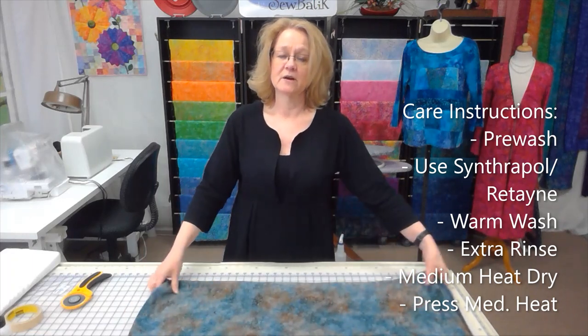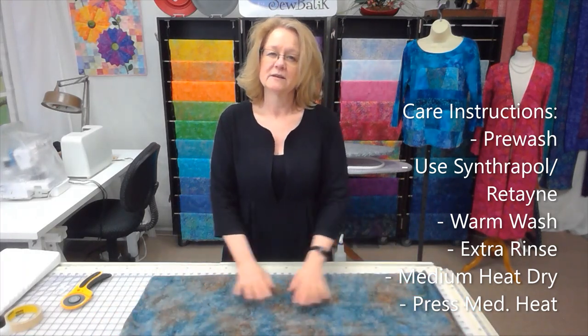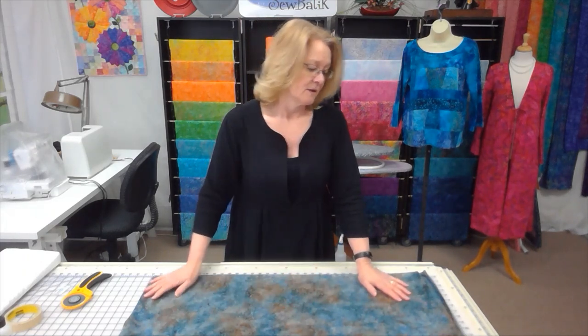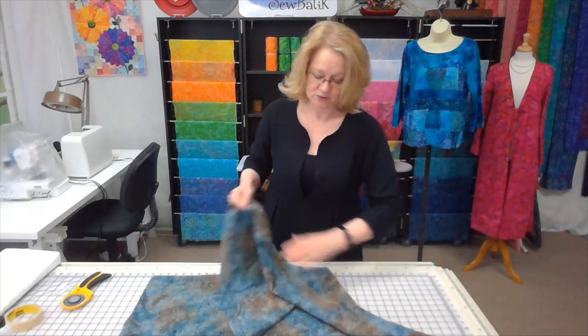Once I take it out of the dryer, I flatten it out and let it finish drying. I'm not a big proponent of ironing or pressing knit — if you have to, you have to — but before I lay out a pattern I want to make sure it's flat and dry. That care routine is very simple and not very different from any other fabric.